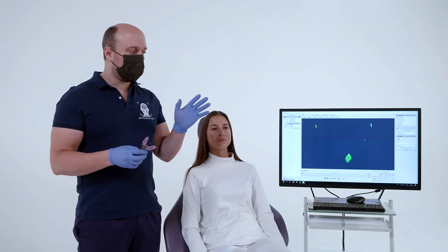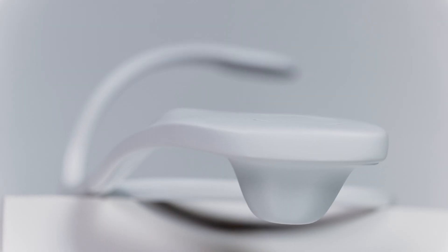Fixing of equipment for axiography. At this stage, you should have information from digital arch data and dentition scans. We use the ProAxis device to record movements. This is an optical axiograph.